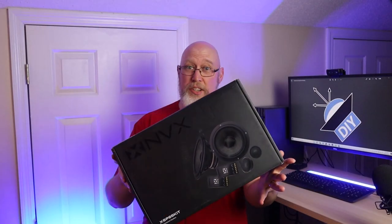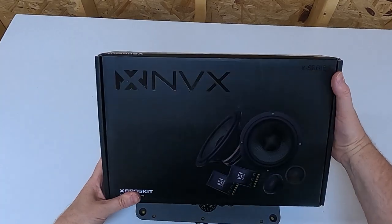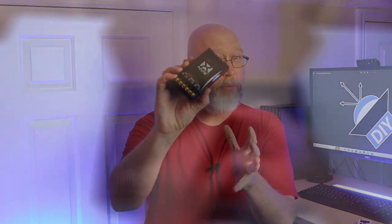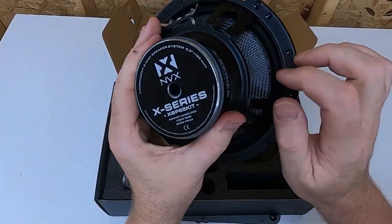In this video, I'm going to build a set of custom speaker adapters for this set of NVX X-Series components. This is the XSP65 kit, and then I'm going to install them in the truck. Inside the box we've got a complete set — a pair of tweeters, a pair of crossovers, and some six and a half inch mid-ranges. These mid-ranges look absolutely awesome. That's not just like a carbon fiber wrap — it is the real deal. These are carbon fiber cones.